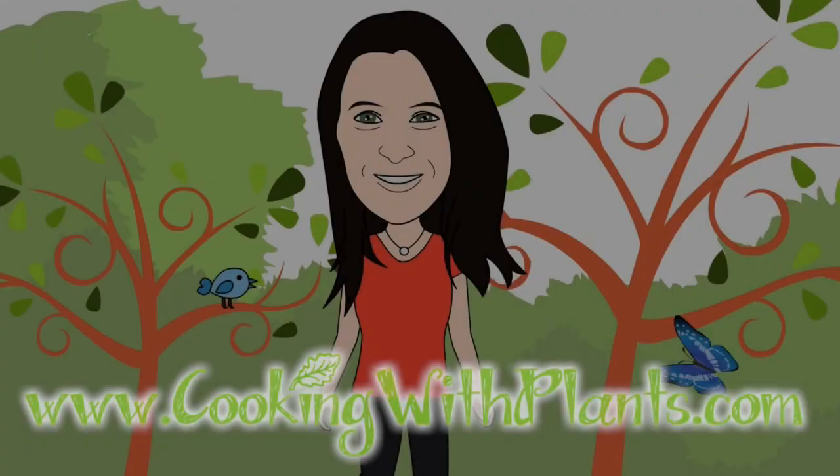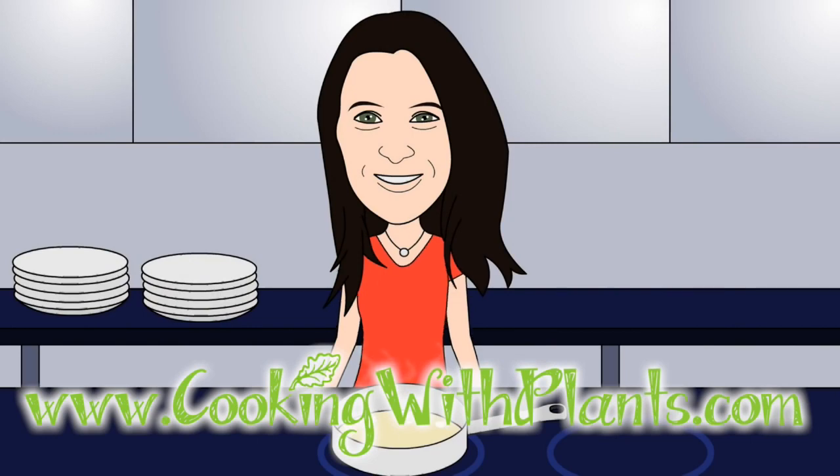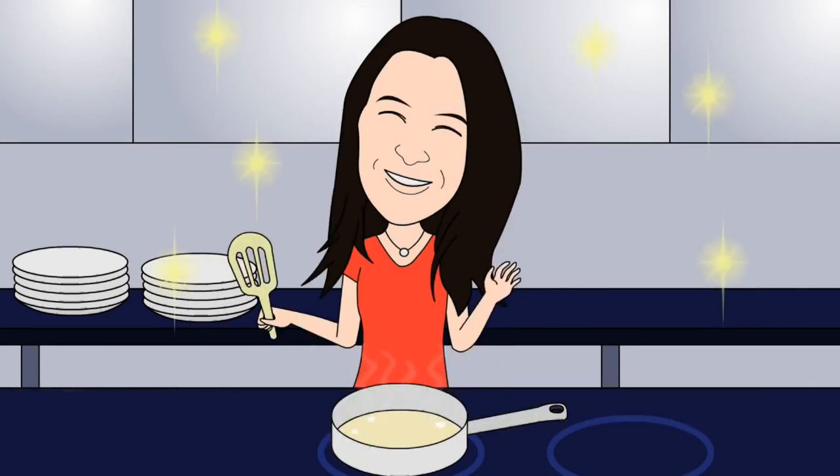For this recipe I'm going to use my small Tribest blender. I just love this blender — it's great for making smaller amounts of things, and the cup is easy to serve drinks out of, or sauces or whatever you're making. They also come with a screw-top lid, so if you need to store something you've blended in the fridge, it makes it really convenient. I'll leave a link in the description box below if you want to check that out.